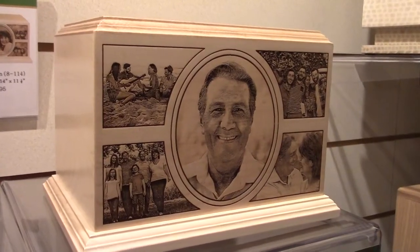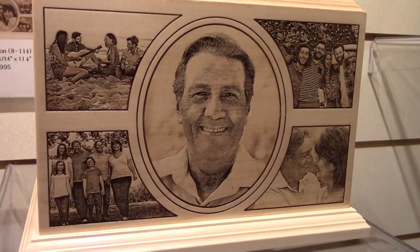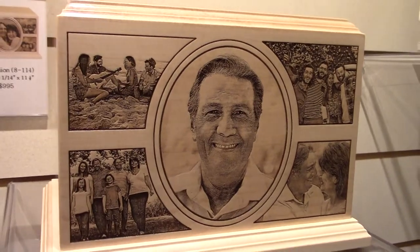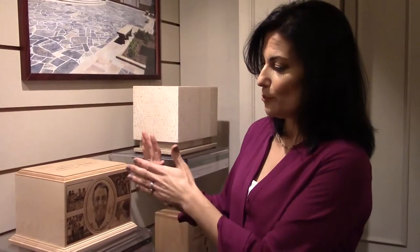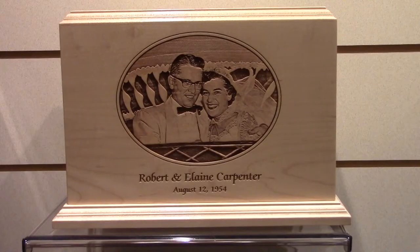Here you're given almost a blank slate — you can select up to five photos that are personal or memorable to the family, and it's laser etched on the front really beautifully. Additionally, it's available in a companion style, meaning it's about 40% larger. If you were to open this up, you would see a divider between the two sections so that you're able to place two sets of remains within one complete urn.